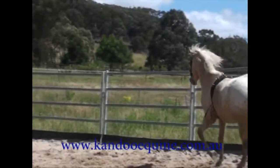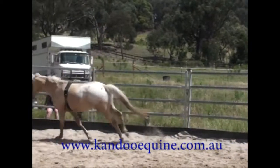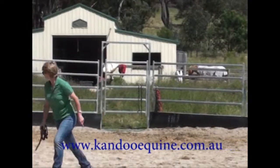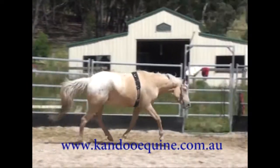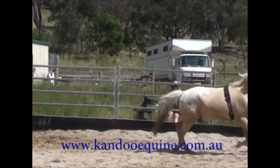Now I'm just going to put the surcingle on, let him trot and hopefully canter around a little bit, and see if he's got a bit of a buck in him — which he does, just a little bit. Not much at all though.